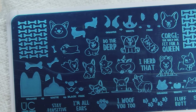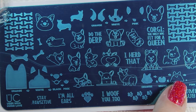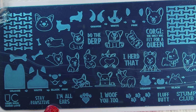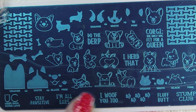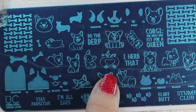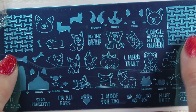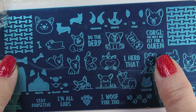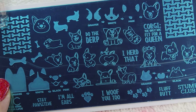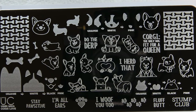I'm going to zoom in while it still has the film on it — look how cute that is! It's got some layers, some profiles of little corgis, and sections you can paint with different colors. It says 'I wolf you too,' 'fluff butt stump club,' and there's one where the corgi is laying down with his legs out — that's what corgis do. There are also some full bone plates that say 'Corgi, the only dog fit for a queen' and 'do the derp.' Really cute. Let me take off the film — this is Corgi Love.